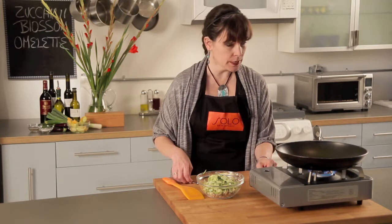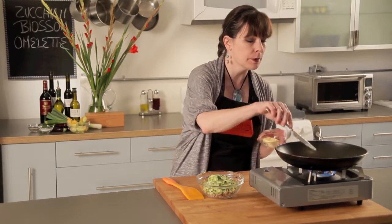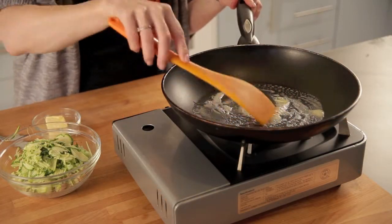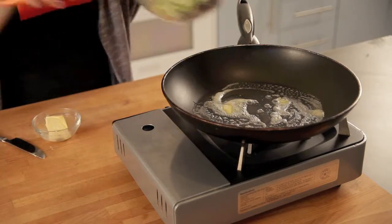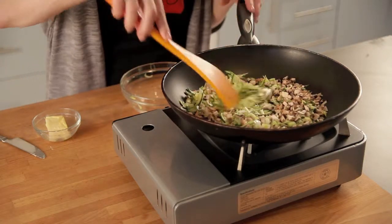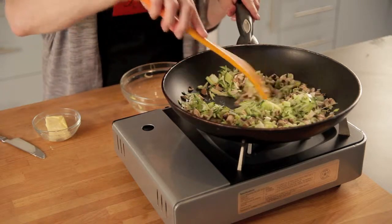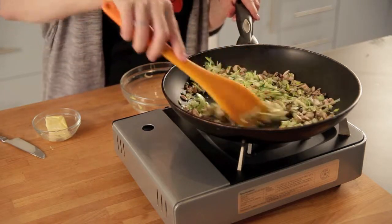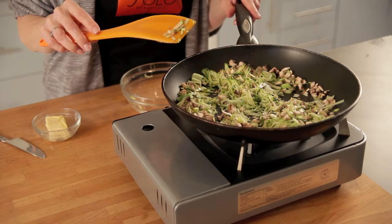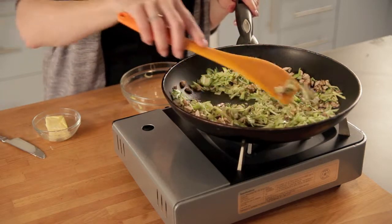I've got my burner going over medium heat and I'm just going to put about half a tablespoon of butter in my pan to melt. I'm just going to swirl that around a little bit to coat my pan, and then in go all at once my vegetables. We'll just saute these. I love, by the way, how that mandolin grates. I used to have one of those big ones that was really efficient, kind of hard to use and a little dangerous. These little mandolins just work really nicely. We'll let these go for a little while and soften them up.